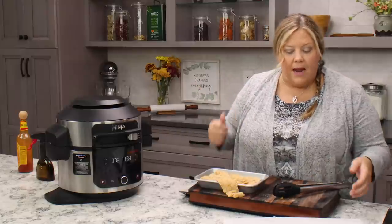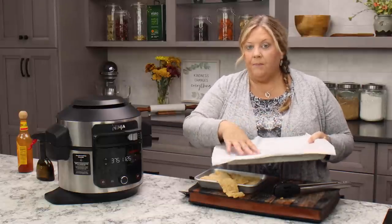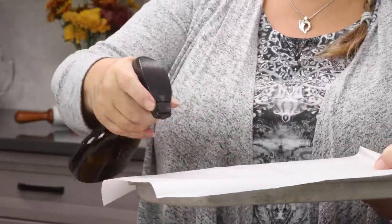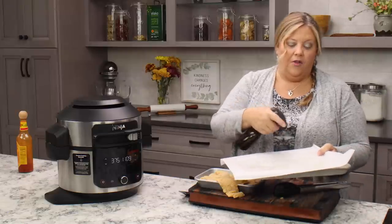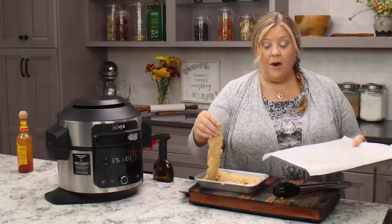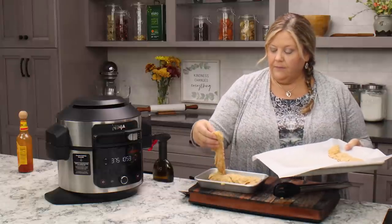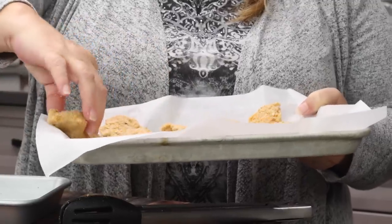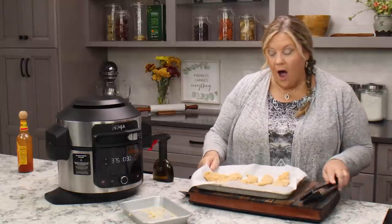Let me show you how to freeze them so you can have a grab-and-air-fry-from-frozen option. Take a tray that fits in your freezer, put parchment on it, and spray the parchment with a little oil. Lay your chicken strips in a single layer. If you want to make a big batch, just put another layer of parchment on top and keep going. Then spritz the tops with oil too.